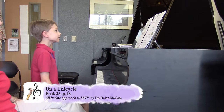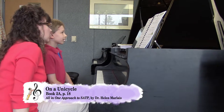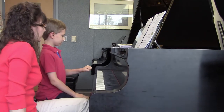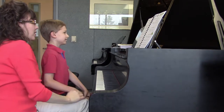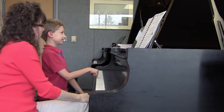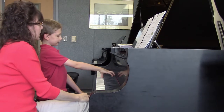On a Unicycle is a new piece. Here you're learning a new note, and it's right below which guide note in treble clef? Think about treble clef. It's right below middle C. So what is the name of this new note? B. It's a B.